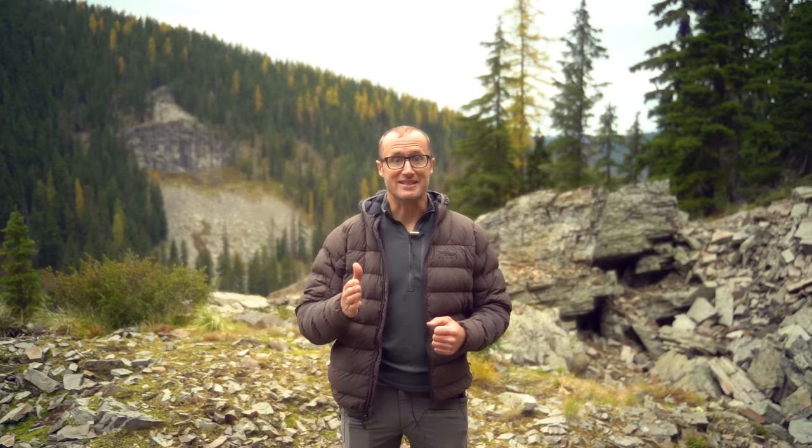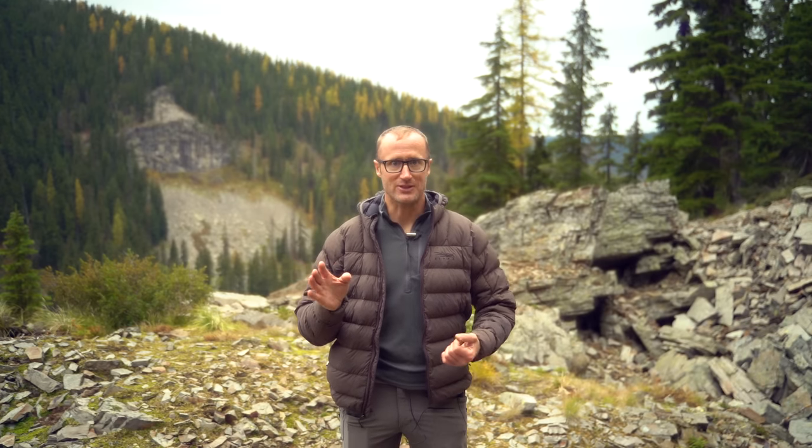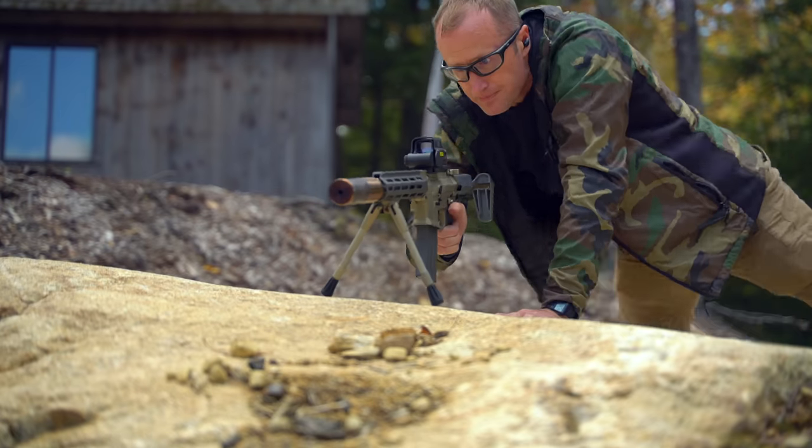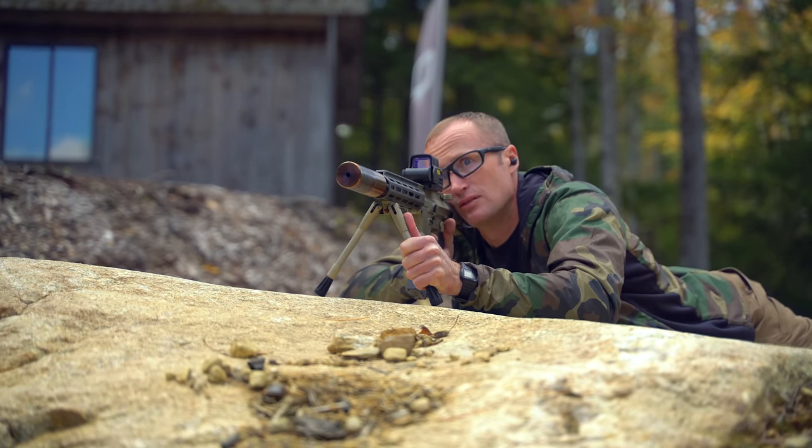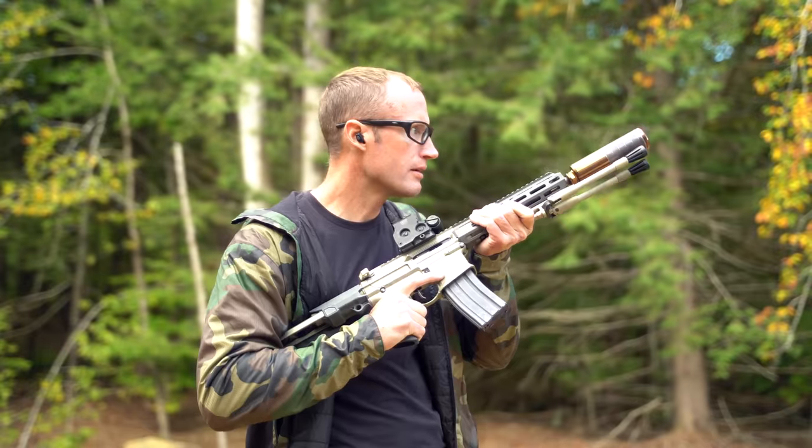So when I saw this thing with a 9.69-inch barrel and the same gas system — carbine length — I'm just holding out reservations. But coming away from firing that thing, it's incredible, and I think that's one of the things I appreciate.